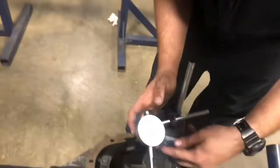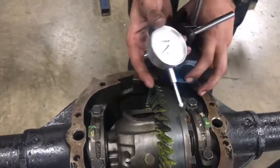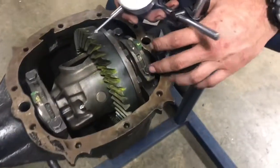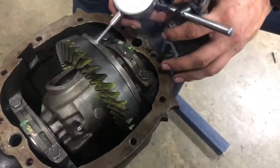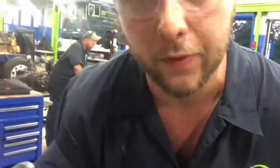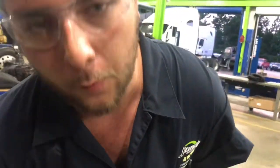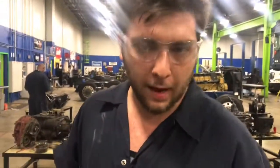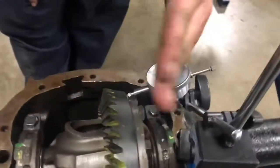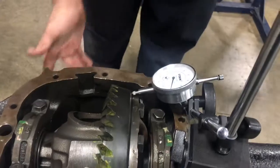Now I'm going to show you how to set it up to check ring gear runout. I'm going to turn off the magnetic base and reposition the dial indicator. Now I've got the dial indicator set up to measure ring gear runout — just to see if the ring gear is doing any kind of wobble. It's really over-exaggerated to describe, but it's any kind of play like that.